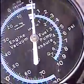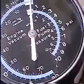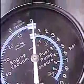Now here's the gauge. It sits at zero on the vacuum. Let's see if we can zoom in and see if it'll focus — it's at zero. Now I'm going to start the engine up, and you'll be able to see where it sits at an idle. I'm going to stop the camera a second and start the truck.